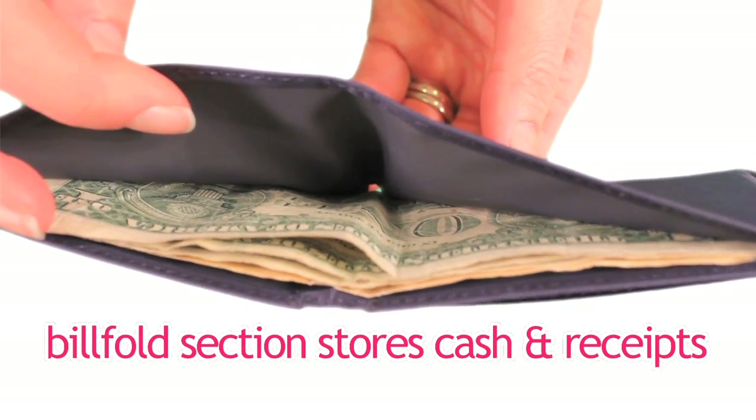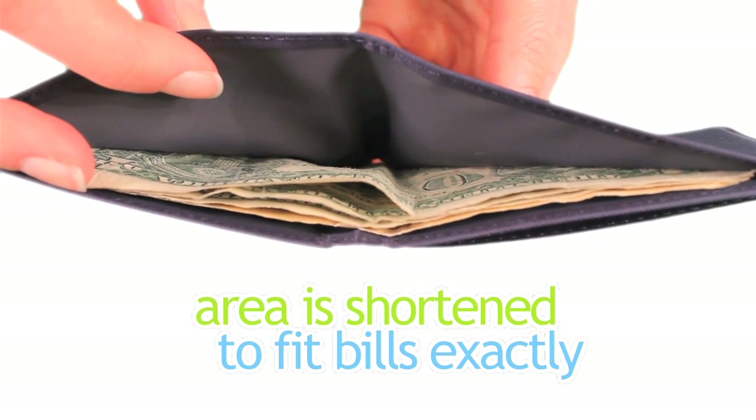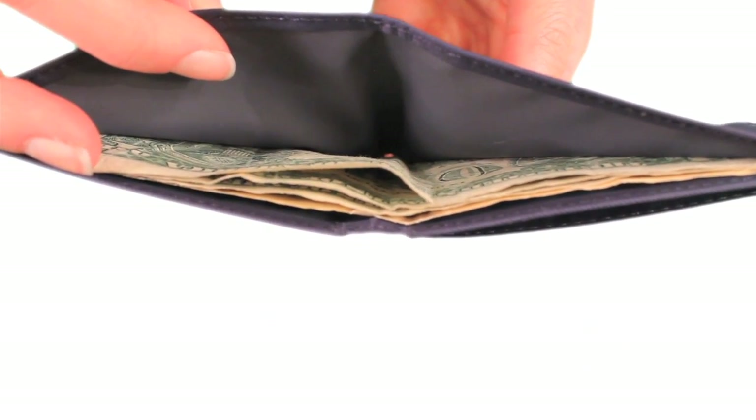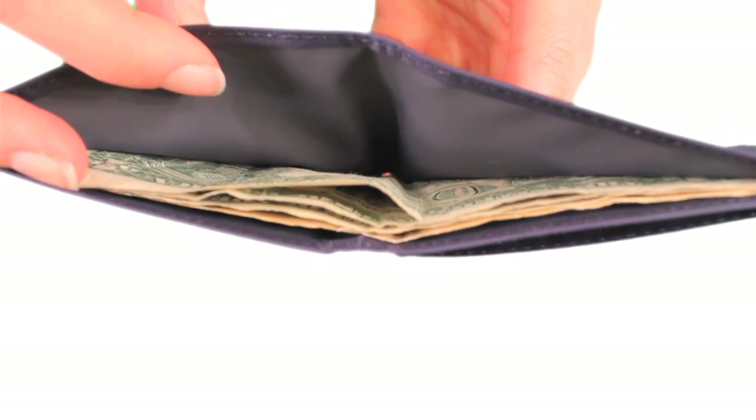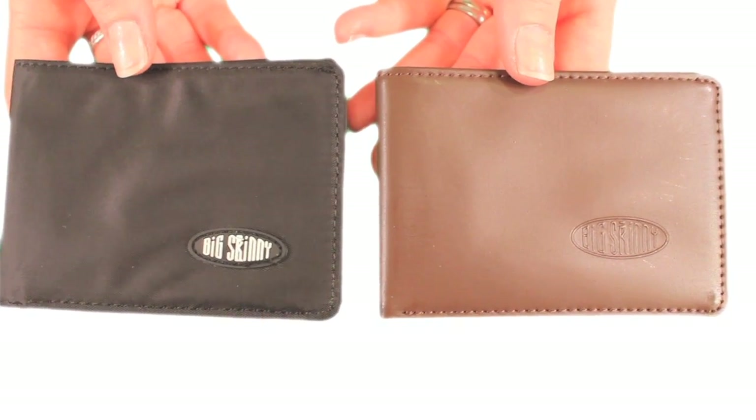The billfold section accommodates cash and receipts. We shortened it a bit so it's just the right size for your bills and eliminated any extra unnecessary material, thus making it a Compact Wallet.